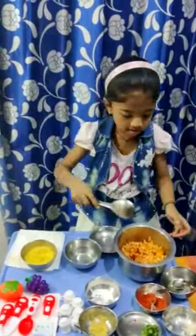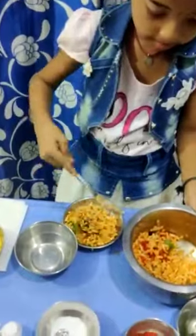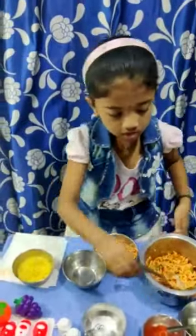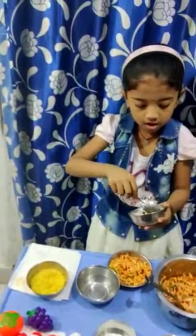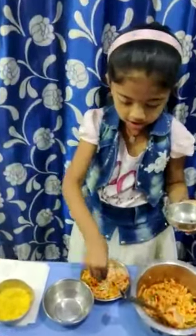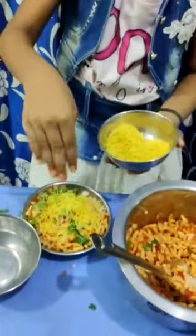We will take the bowl and serve it. Now take one spoon and mix all the onions. Garnish it, and take a little bit of sev and garnish it well with sev.